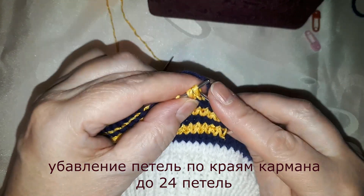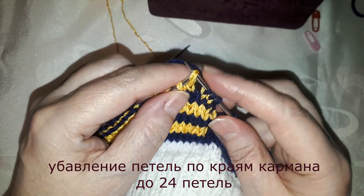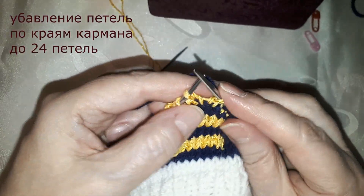We are going to work this way: after 3 stitches, I remove one. I will change the pattern.